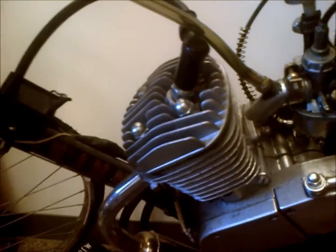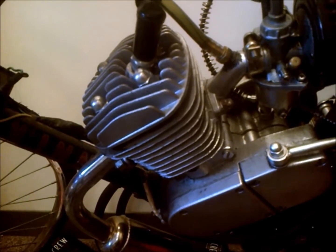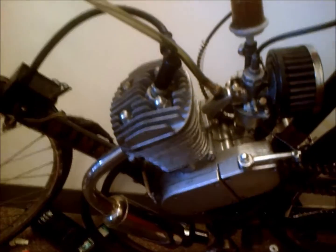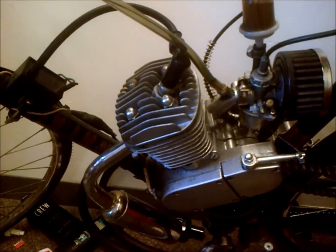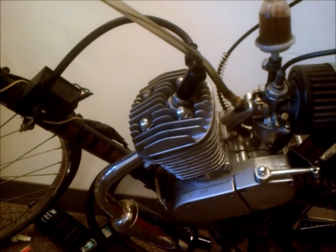I was doing some playing around with my motorized bike and I had milled down the head to get some more compression because I know that these are a six to one compression ratio, so that's pretty low, and I thought I'd boost it.